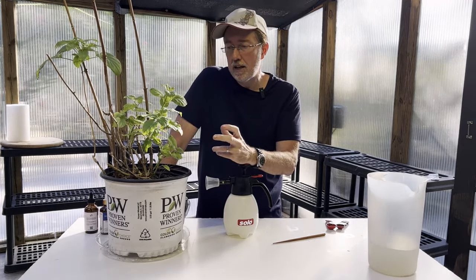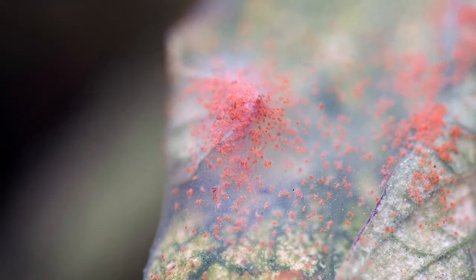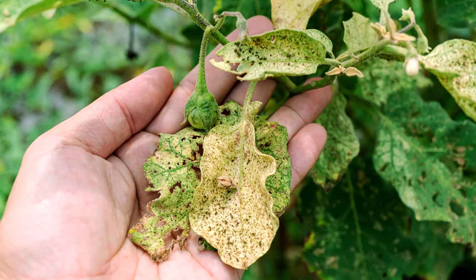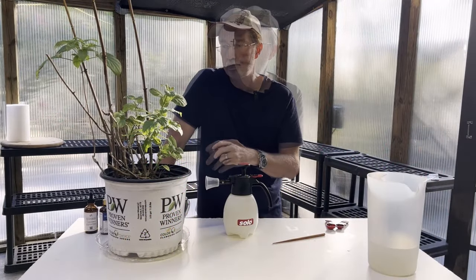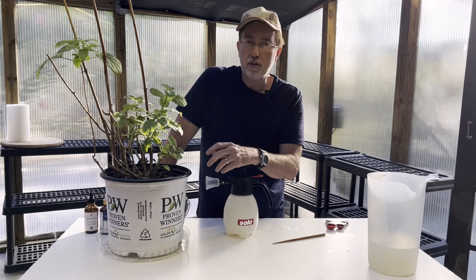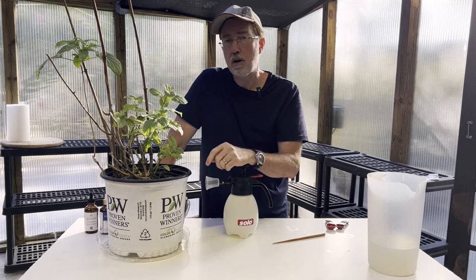Spider mites can look so small it's actually hard to identify them without a magnifying glass — they'll just look like a tiny dot, sometimes red, sometimes other colors. They will cover a plant, and you'll also see some webbing, sometimes on the soil, sometimes around the leaves. They can multiply so quickly they can kill a plant in a very short amount of time. In addition to webbing you might see curling leaves and yellowing leaves as indicators of a problem, and by looking under the leaf you'll see the spider mites.